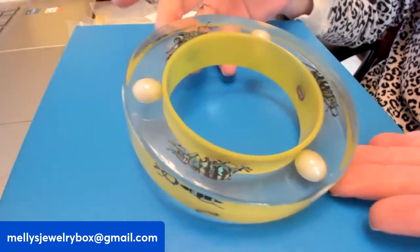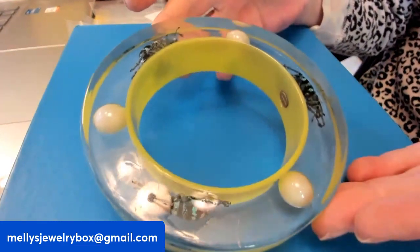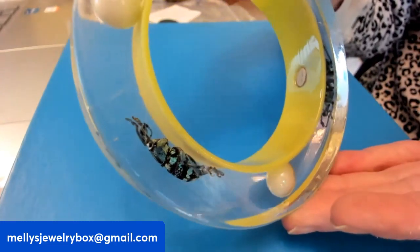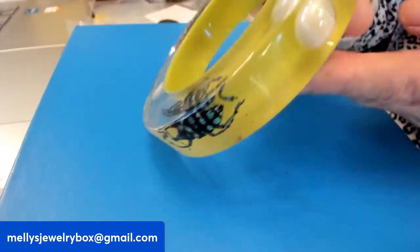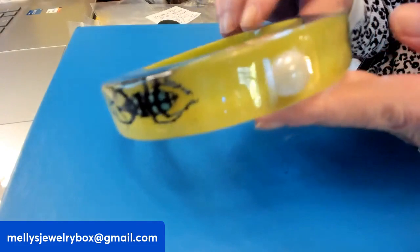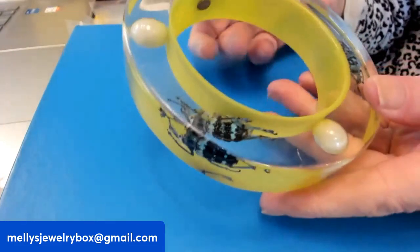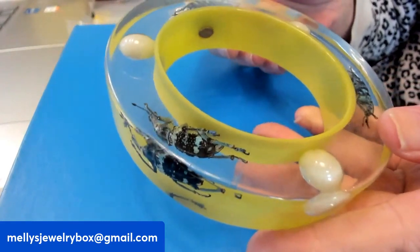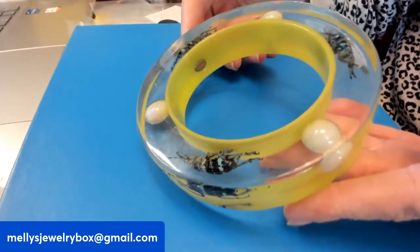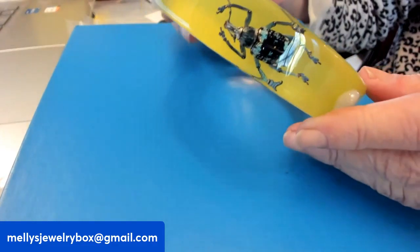This is true lucite with black and beautiful fluorescent yellow beetles suspended inside, along with pearlized elements. You also have your inner band, and it does have its original maker's mark, which is KOLOS design — K-O-L-O-S design. You've got three beetles and three pearlized elements. It's an absolutely fantastic piece.